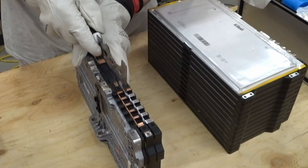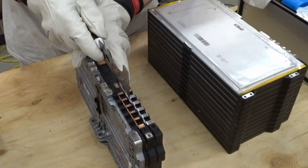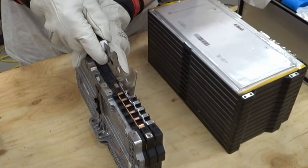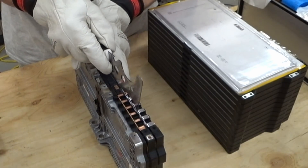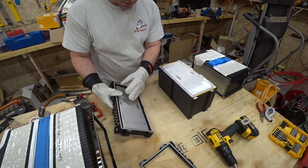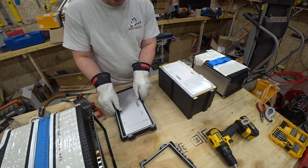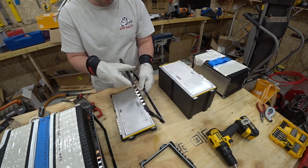See, that just broke the first spot weld. I can't believe how easily these are coming apart. I thought these spot welds would have held stronger. All right, so now this ring should come right off. There we go.